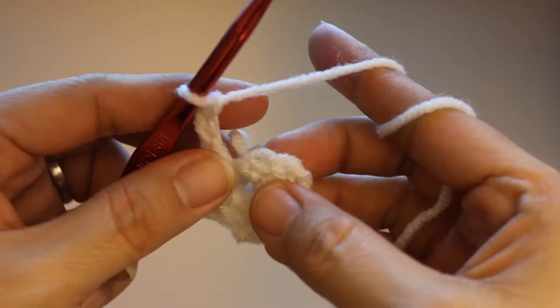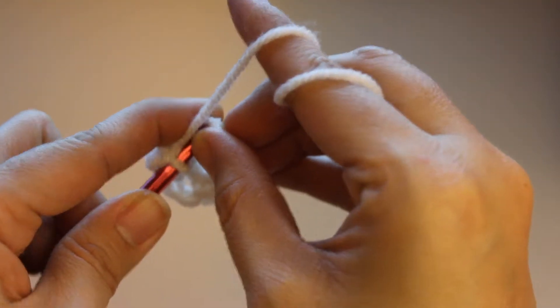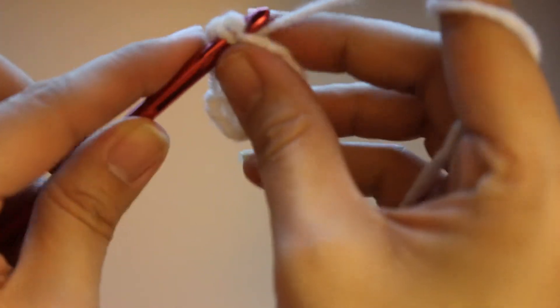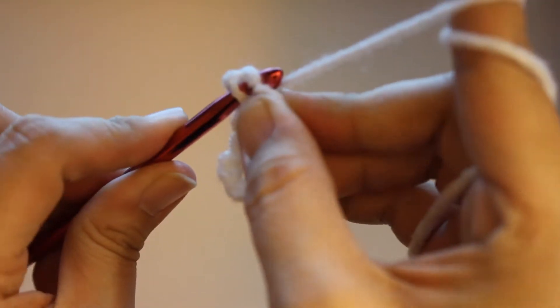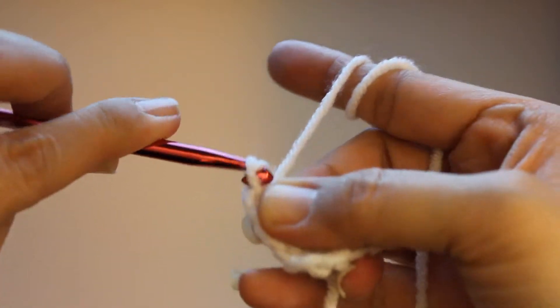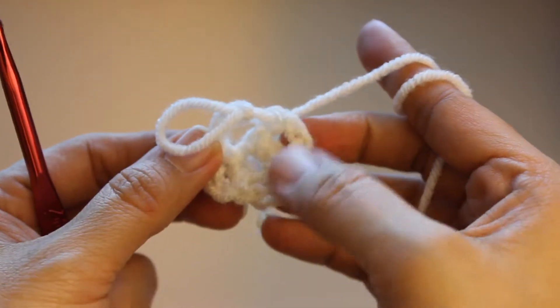From here you just slip stitch into the first chain that you made on your chain three when you started this. So you go in right here, and you just slip stitch there. Now here you have your four corners — there's one, two, three, and four.